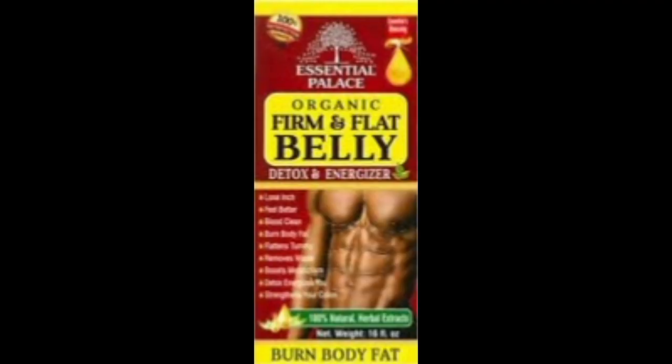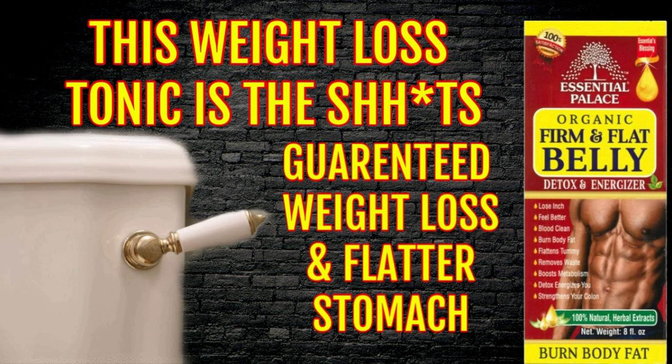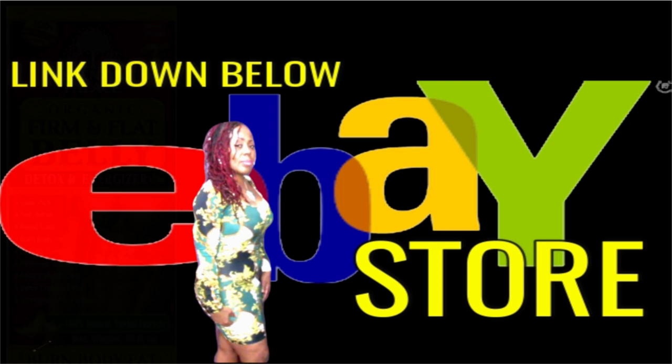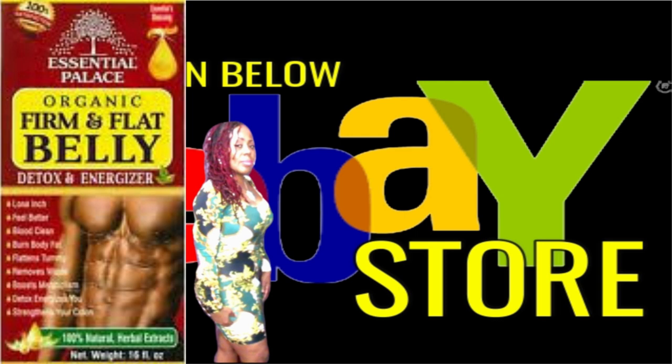This tonic is going to help you to lose those inches, make you feel better, clean your blood, burn that body fat, flatten your tummy, and remove that waste out of your body. It's also going to boost your metabolism. For those of you who are suffering from slow metabolism and cannot get that weight off, try this tonic — it's going to boost you up, detox and energize you, and strengthen your colon. Check down below in the video description for the links to my personal eBay store where you will get the 16-ounce bottle of this powerful detox.